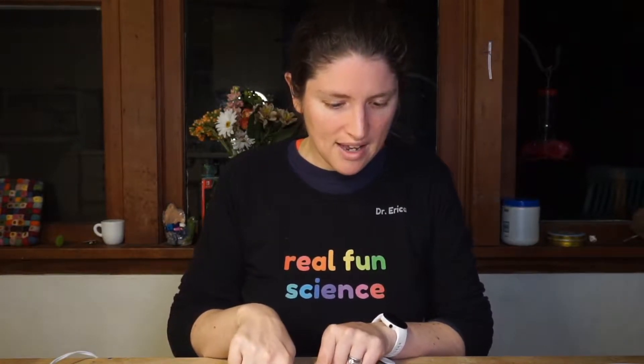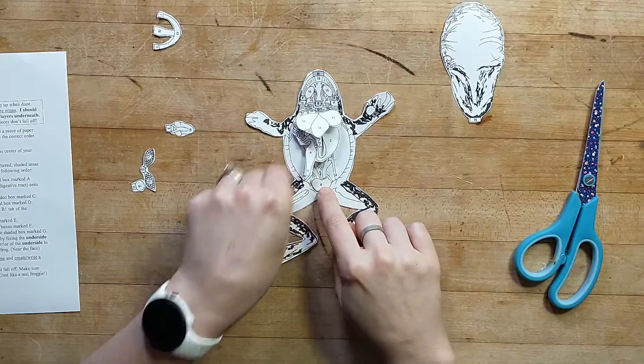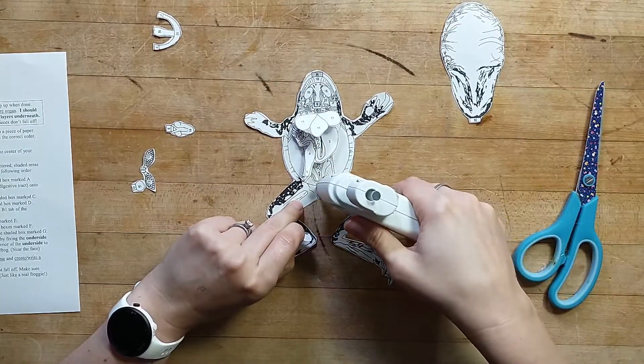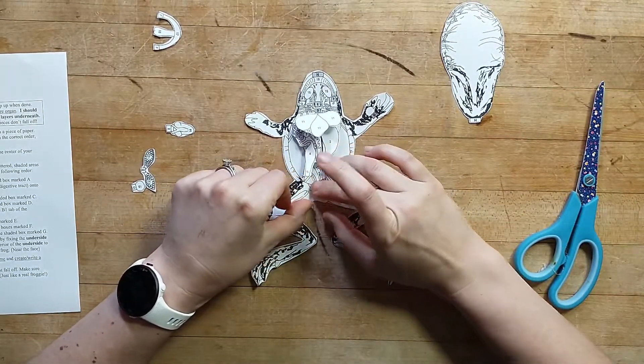So we did A and B, and now we want to find C. C is our bladder. You can ask yourself, where would I find the bladder? That's usually in the lower part of your body. And in fact, here it is — right by where that cloaca comes. So I'm going to put C right here and glue that piece down. That is my frog's bladder. I imagine I might color its bladder yellow.